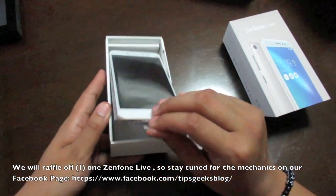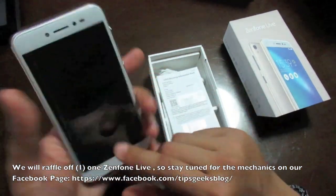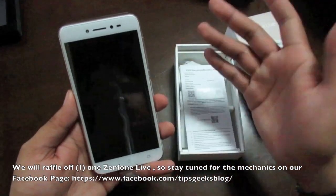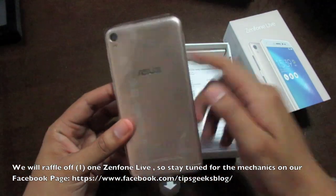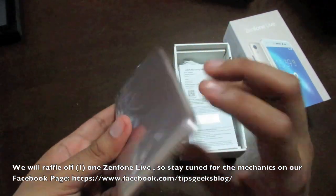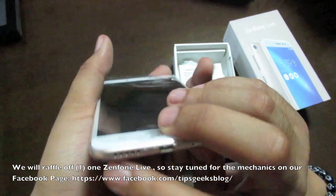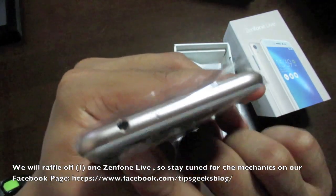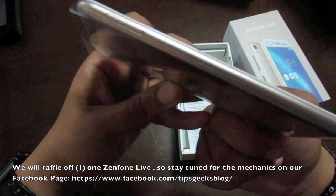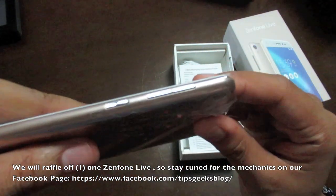For 6,995 pesos, this is a pretty good phone. It has thin bezels covering almost 75% screen-to-body ratio. At the back you'll see visible antenna lines on top and bottom, the rear camera, and flash. It uses a micro USB port with speaker grills on the left. At the top is the earphone jack where you plug in the Lolly Flash, and on the side are the SIM card tray, micro SD tray, volume rockers, and power button.